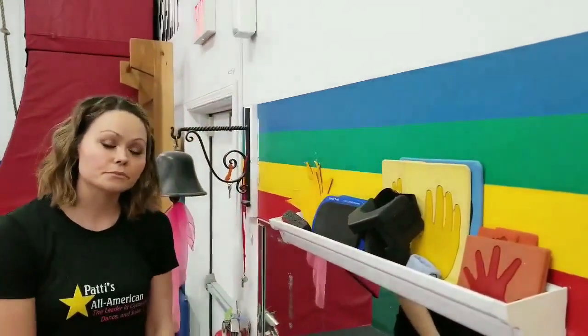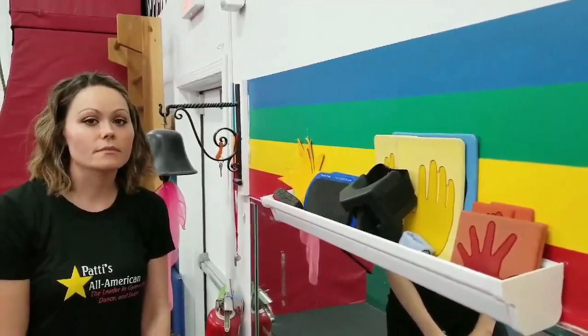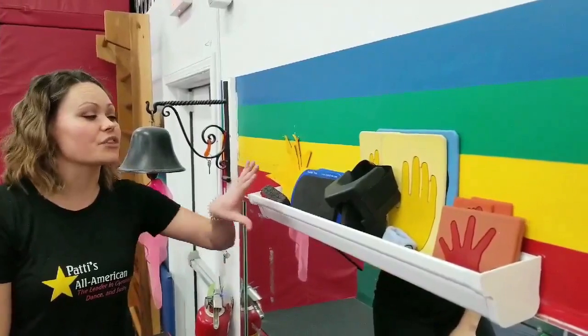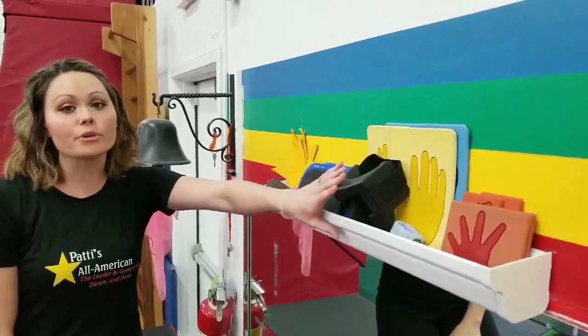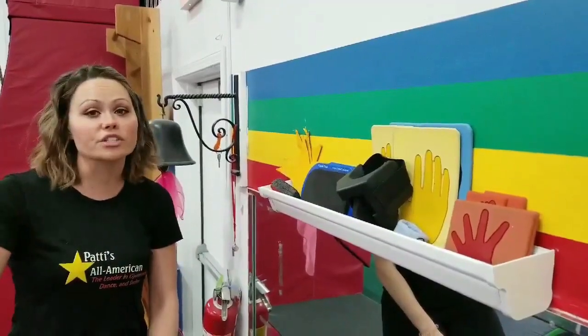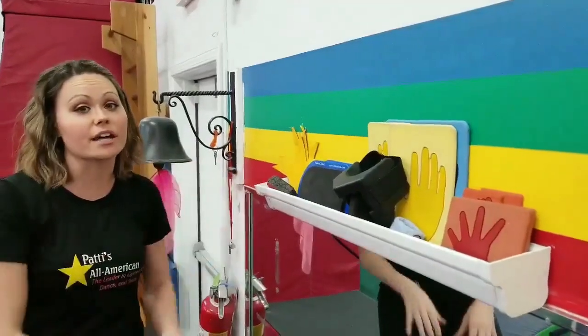Basically any gym could use that gutter for whatever else they come up with. You can put anything in here that you want. It'll help you stay organized so that you can keep yourself from traveling all the way across the gym when you need something that's right there next to you.